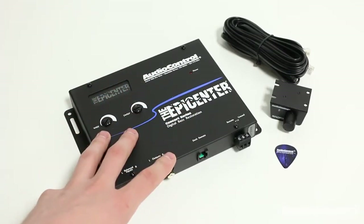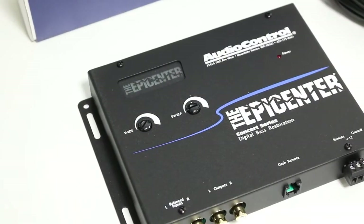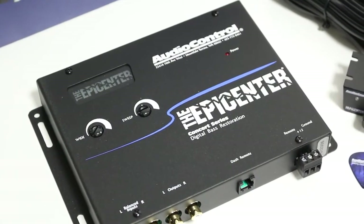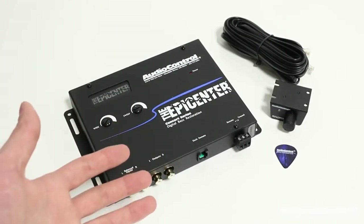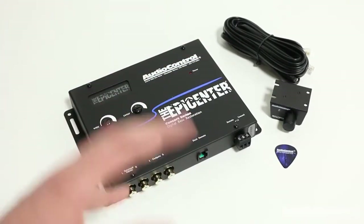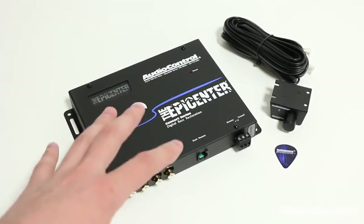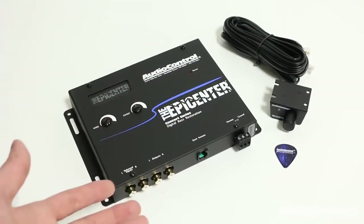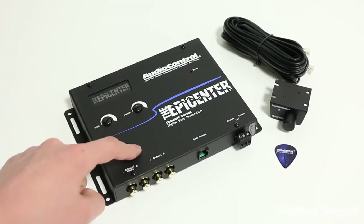The Epicenter is a bass restoration processor that uses patented technology to accurately recreate and inject bass that has been removed from the audio signal back into the signal path. You may be wondering why bass is ever removed from the audio signal during the music production process. This is done because most audio systems cannot handle true levels of bass, but if we're upgrading our car audio system, we are doing so with quality components that can handle the bass, so we need to restore it.